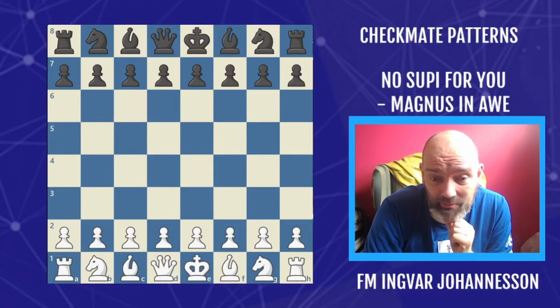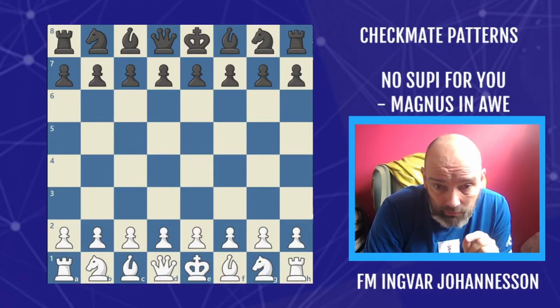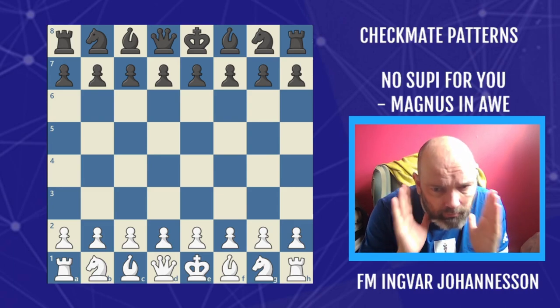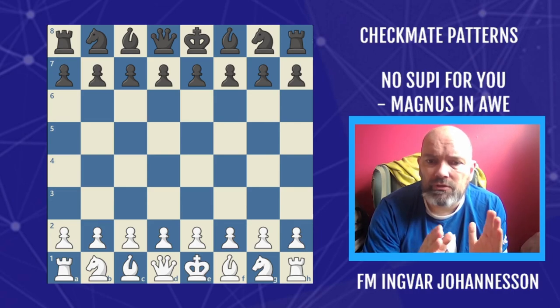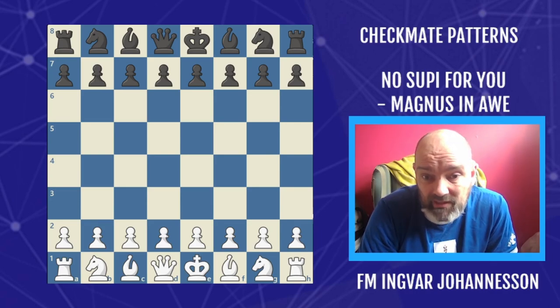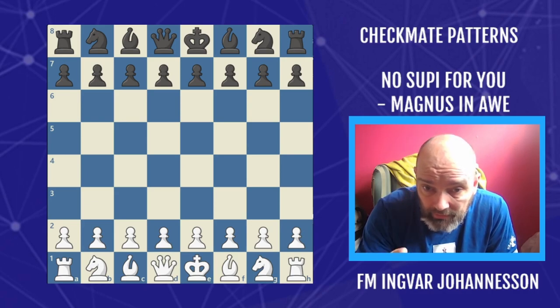Hello and welcome to this checkmate pattern video. In this video you will learn a very cool mating pattern that you can use when you're trying to mate on the A and H file with Rooks. This mating pattern is so powerful that it was enough to defeat the world champion. We're gonna look at that game.